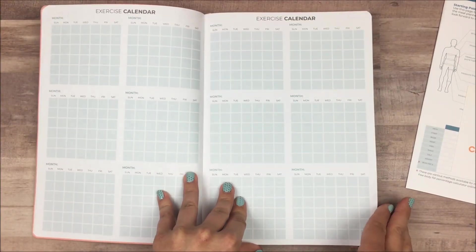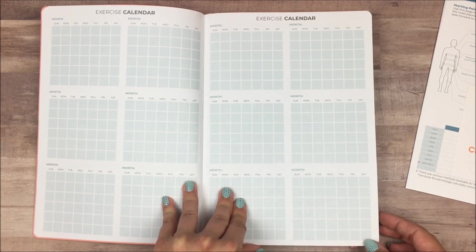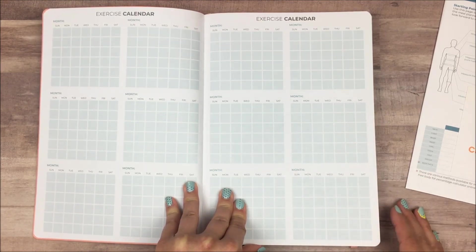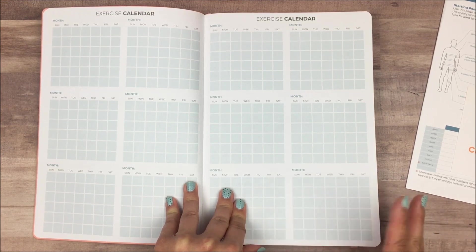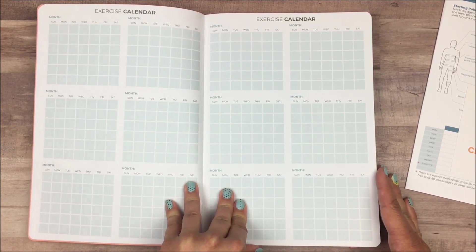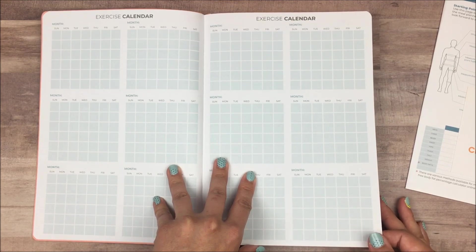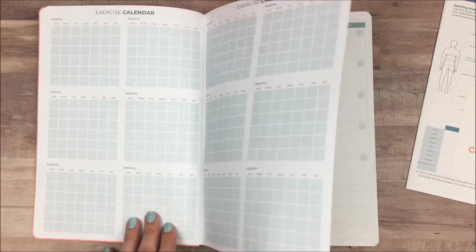The next thing is a two-page spread of an exercise calendar. This is undated so you can use it however you want — they have boxes you can fill in. I think it's kind of small; you could track things like reps or time, or just mark the days you plan to work out. You could also use it like a habit tracker to mark the days that you did work out. I love how flexible it is so you can use it however you need to.